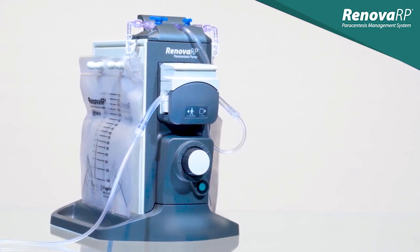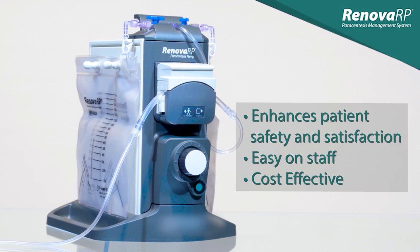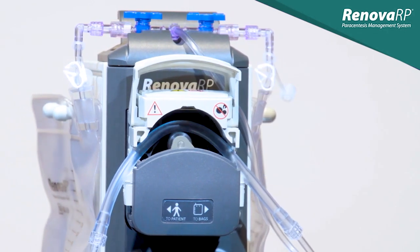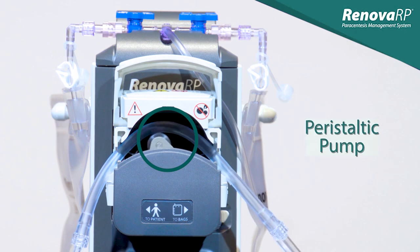Renova offers many benefits to both staff and patients. It enhances patient safety and satisfaction, is easy on staff, and is cost effective. Many of these benefits, including its efficiency and adjustable flow rate, come from the mechanism that drives the device: a peristaltic pump.